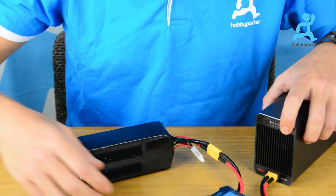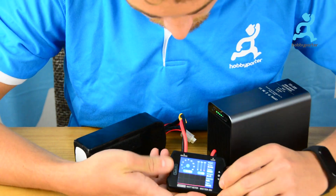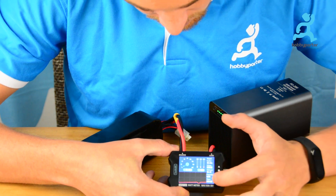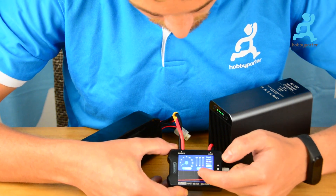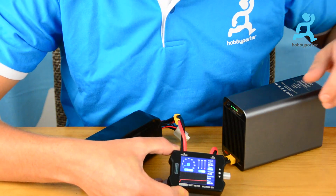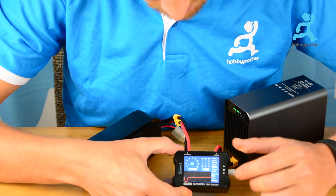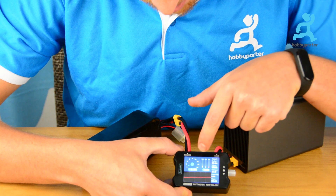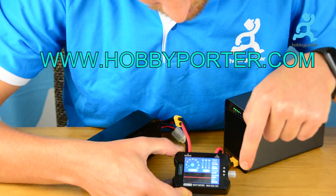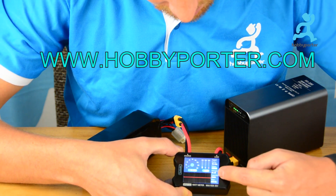We set it to 5 amps. As we can see, the current is going up and here you can see the curve moving. This guy is starting to make some noise. As you can see: 5 amps here, the power we are drawing right now, the voltage, the capacity, and the time span.